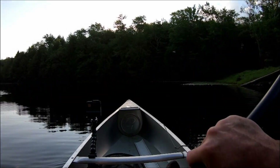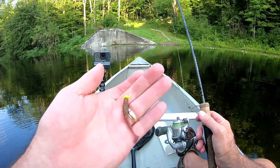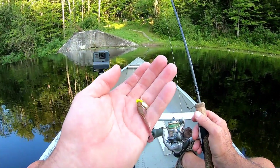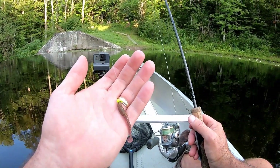I'm gonna start right here at the launch. I'm starting off with my ultralight - I've got a little meal jig with a swim bait on there, I think it's about a two inch or one and a half inch. I'm just gonna throw this right in here in this little deep section right at the dam and see what happens.